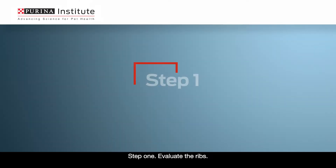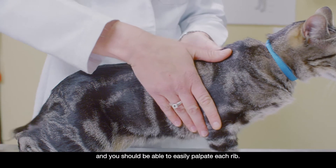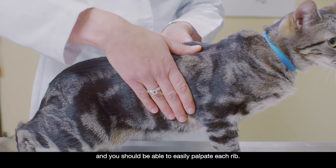Step 1: Evaluate the ribs. You want to place your hands on the sides of the cat's ribcage, and you should be able to easily palpate each rib.